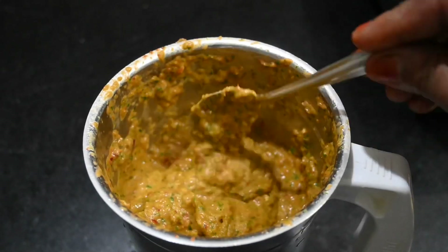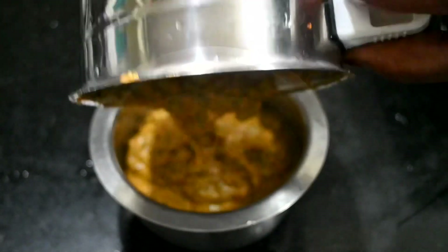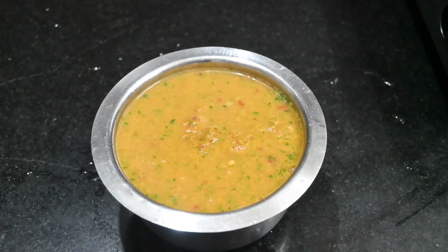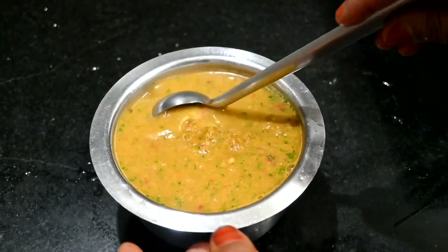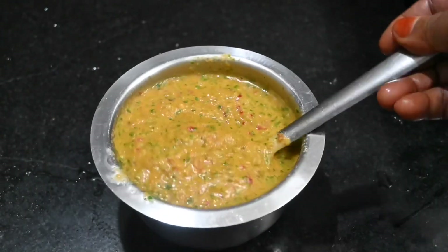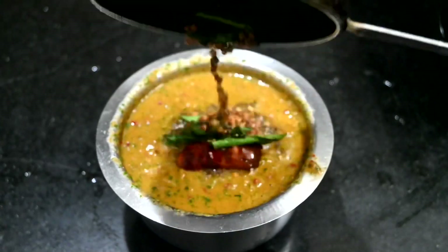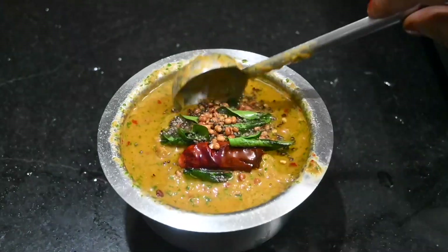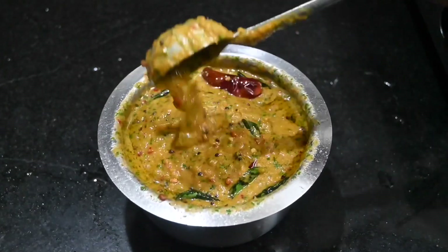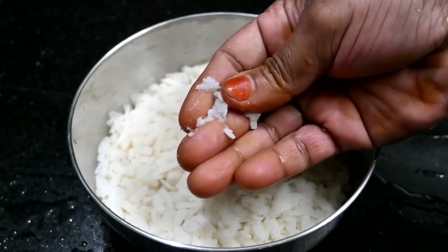Now let's take the chutney and mix it. Let's put some of the chutney and cook it. Let's get the chutney to the right consistency and keep cooking until it boils.